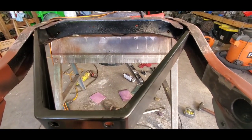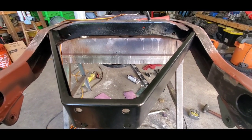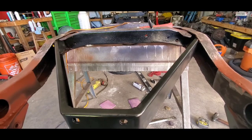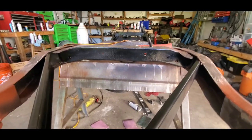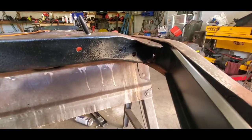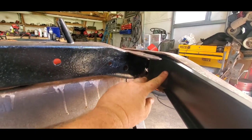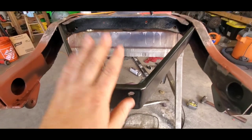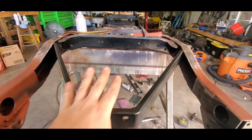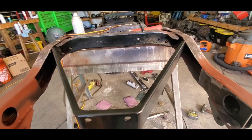I put this exact same one on my CJ5 from years ago and I remember it fitting okay — I had to do a little modification but couldn't remember what. As soon as I went to put this in, I quickly realized that the flat tab here isn't long enough. This one is overall shorter because I believe the 3B and older frames were like an inch or two shorter.